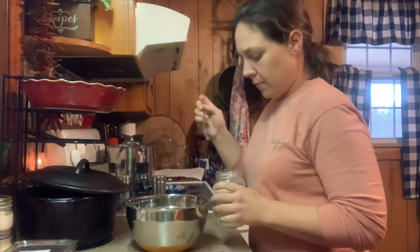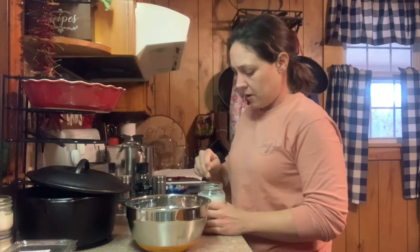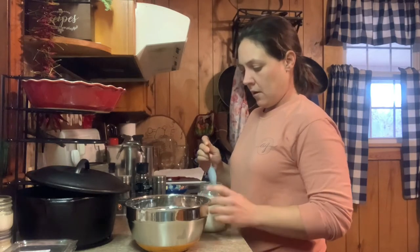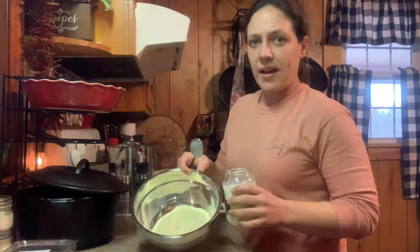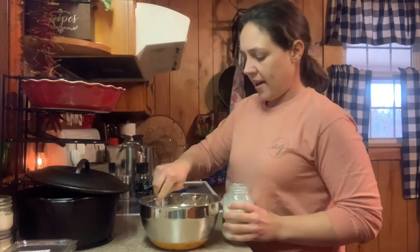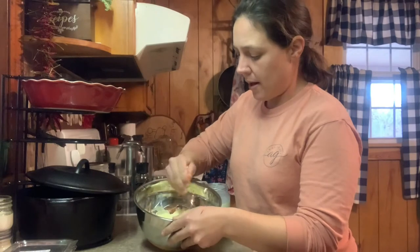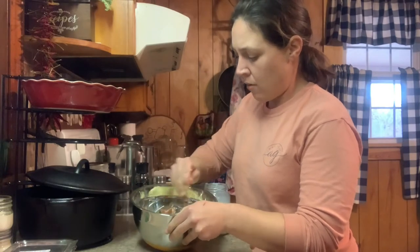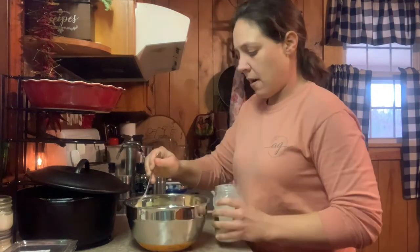Then we're going to take the buttermilk — which this is actually whole milk that I mixed vinegar with because I didn't have any buttermilk. So you can use this, you can use the powdered buttermilk, regular buttermilk, whatever you want to use. So I am going to pour that in. Like I said, I'm not measuring, I'm just looking. I know what I'm looking for — I want all this cornmeal to be wet and pretty much be able to pour it in my pan.